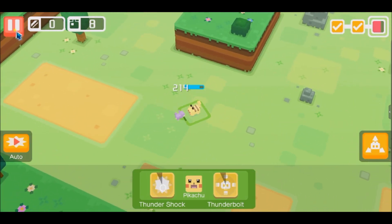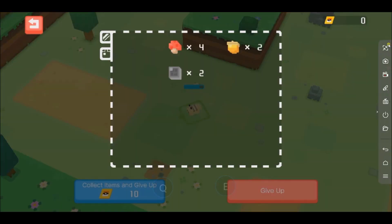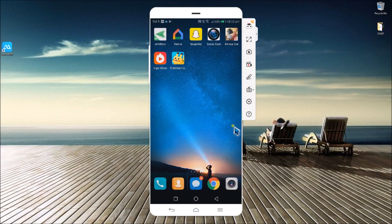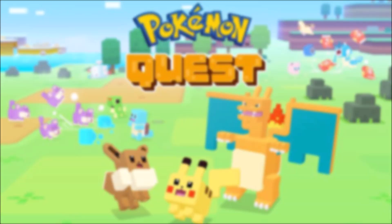Once you're done, open APowerMirror and click Disconnect to stop the mirroring process. And that's how you can play Pokemon Quest on PC.